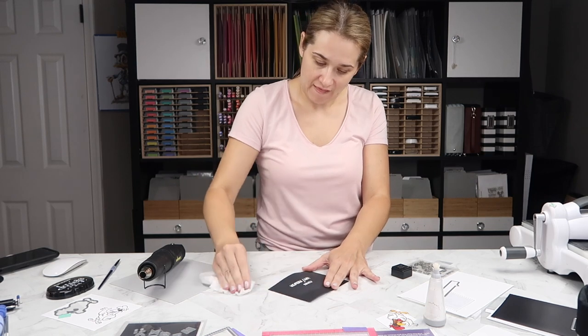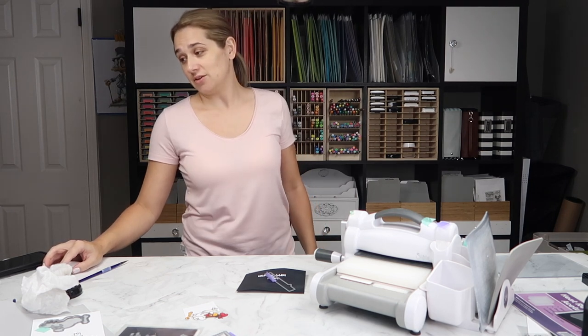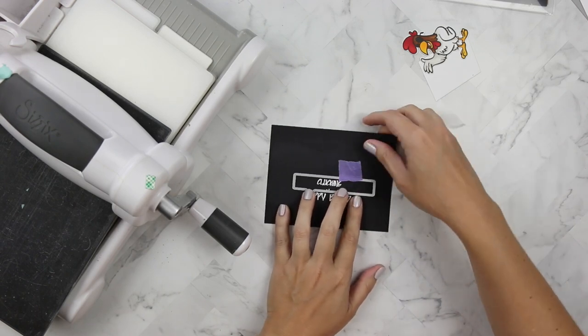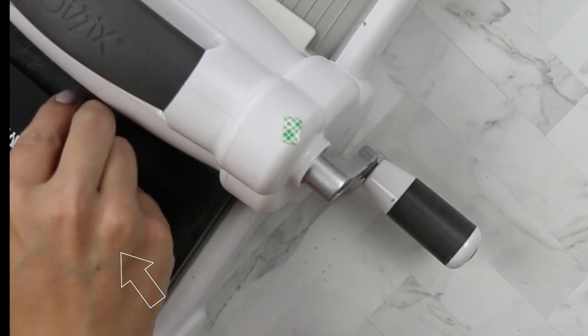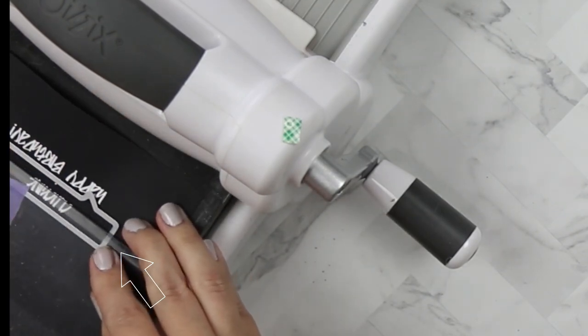Once we have the heat-embossed sentiment, I want to restore the black cardstock to its former glory. I'm using a Swiffer duster cloth and the oil from my hands — things are about to get really weird up in here, hopefully in a good way. I had to take some cough medicine so we'll see how this card turns out.